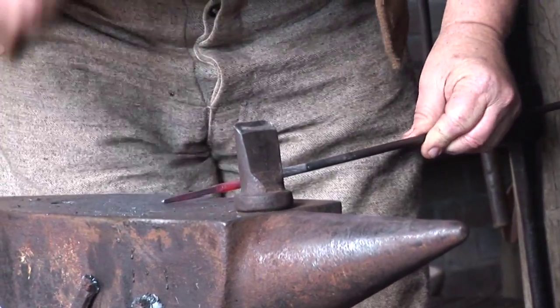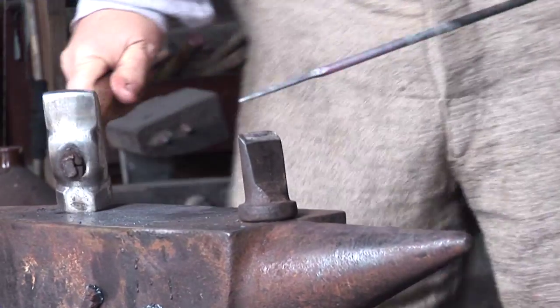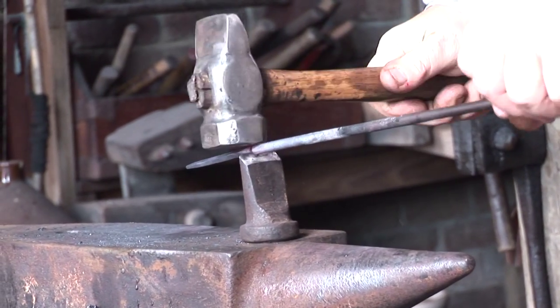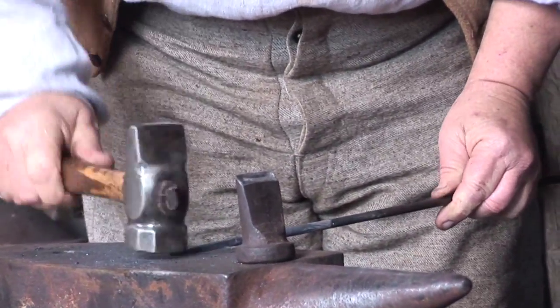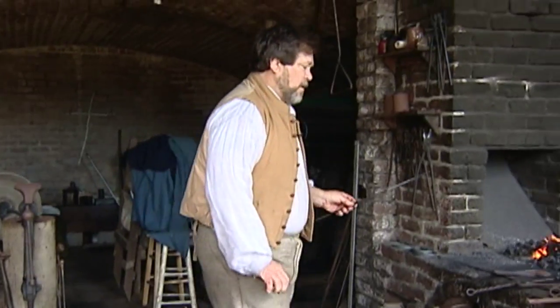This will be steps 1 and 2. So placed on the chisel, and we have the start of our nail.